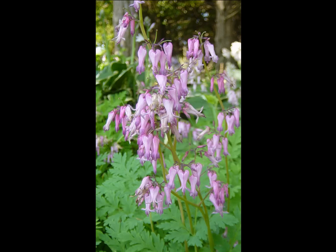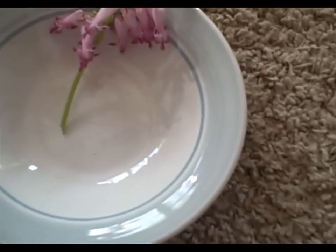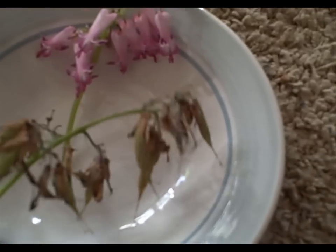I've got the bleeding heart seed pods in here. Here's what they look like in the spring and summer, and right here is what they look like in the fall. Now I'm going to break them open.